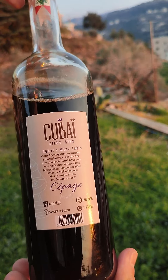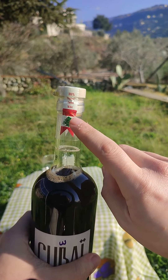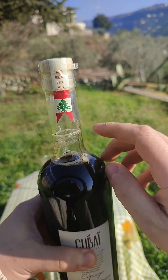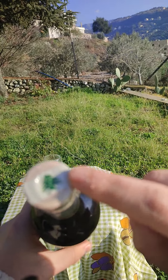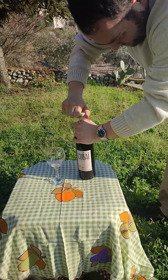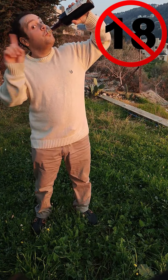It's a clear bottle with a front and back label with some information on it. But what I love most about this bottle is this tiny little detail: the Lebanese flag on the cork seal and the Lebanese cedar on top of the cork.